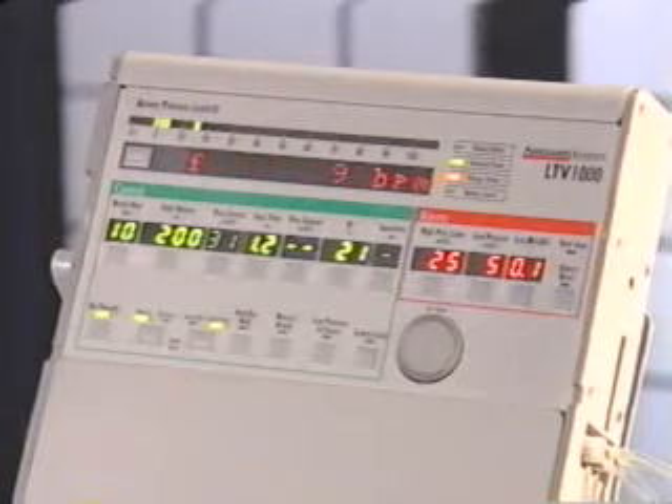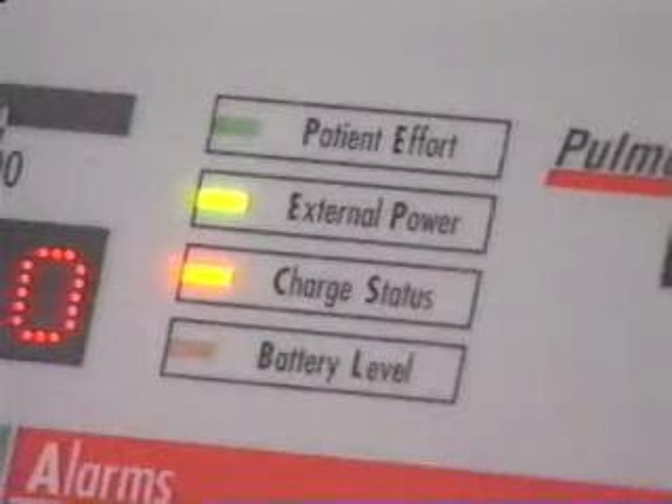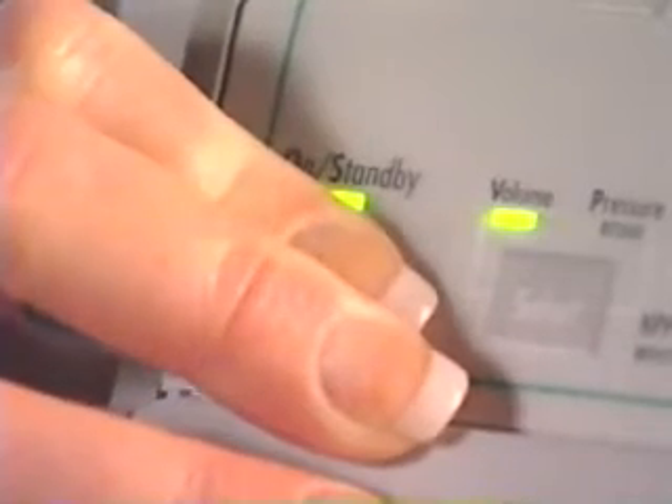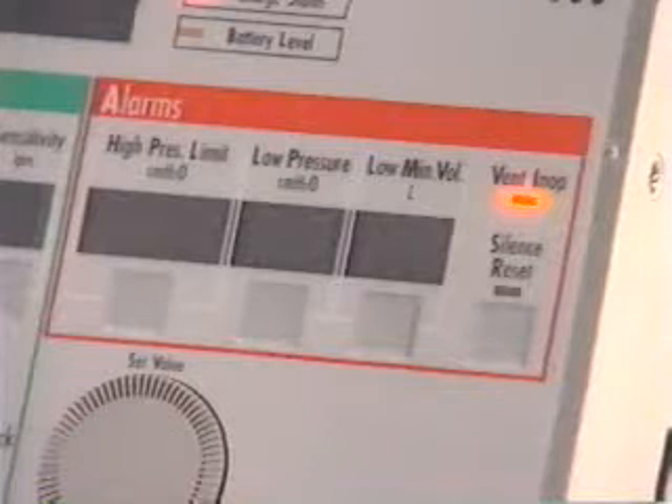Once POST is complete, the ventilator begins operating using the stored control settings. The ventilator will operate on external battery power if it is available, or the internal battery. The battery will be charged while the LTV is on and connected to external power. To turn the ventilator off, press and hold the on/standby button for three seconds. To make sure that the caregiver is aware that the ventilator was turned off, an in-op alarm will occur each time the ventilator is turned off.